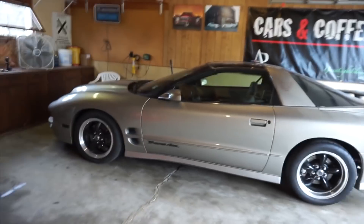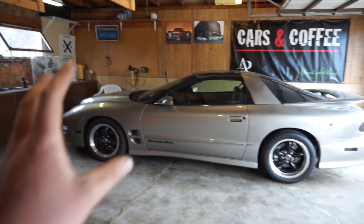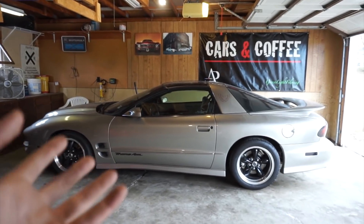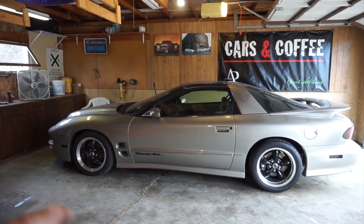It's got some bolt-ons and a bunch of UMI suspension stuff, so it's kind of a fun little car to cruise around in. The subject of today's video is the Strano Master Cylinder Brace, and what it's going to do is aid in the pedal feel, similar to what would happen if you put braided steel brake lines in. It should firm it up a little bit.